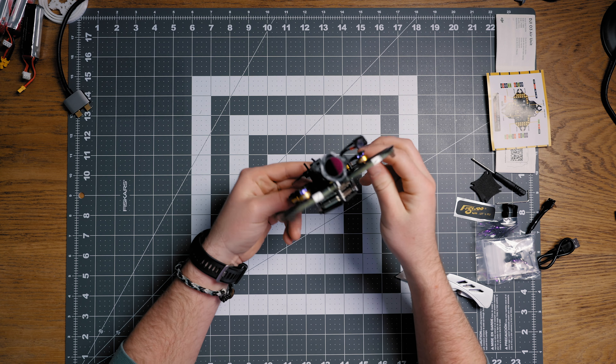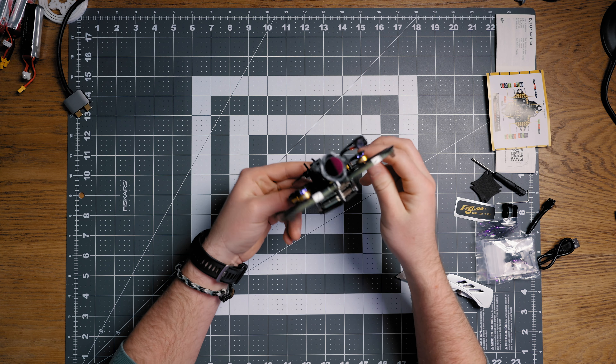First thing is the parts bag. Inside there's a screwdriver — just a little cheap one but it works. Then you've got an extra battery holder, propellers, additional screws and bolts and parts for the drone, an angled USB-C cable, an extra foam pad, and a little allen key for adjustments.